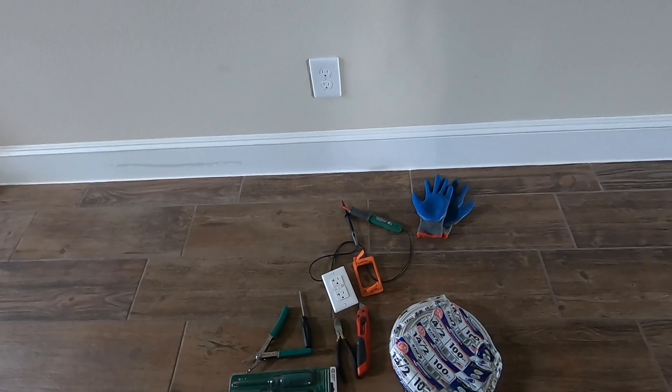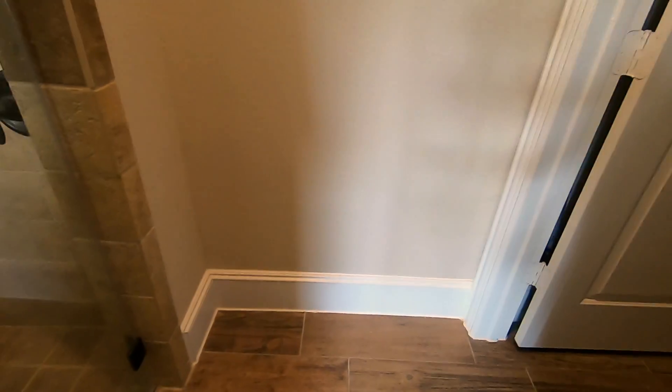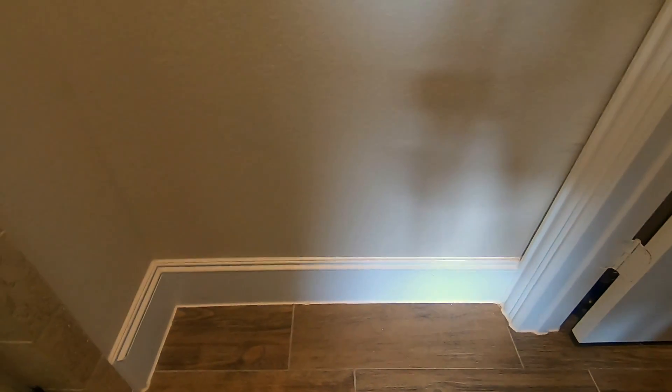This is the other side of the wall. I have a shower here and a commode here, and in this area of my bathroom I don't have a plug. Every time we want to vacuum around this area the cord doesn't reach, so this is a convenient location for another plug. Since it's so close to the shower, we're using GFCI — you have to use short-circuit protection when you are this close to water.